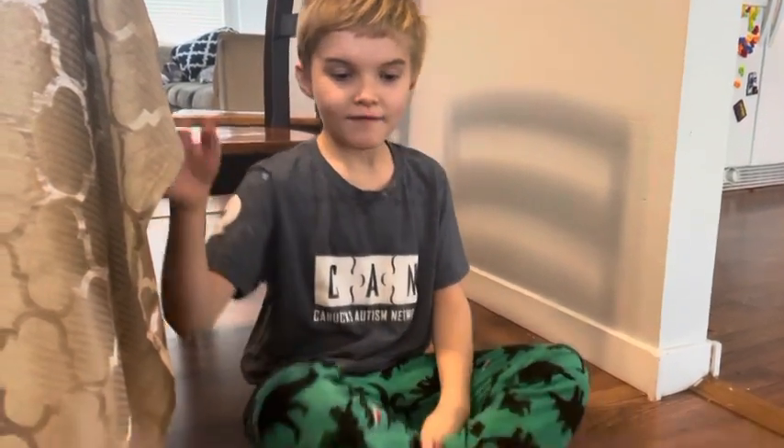Hi guys! Today we're gonna make a Halloween craft. It's a pumpkin.